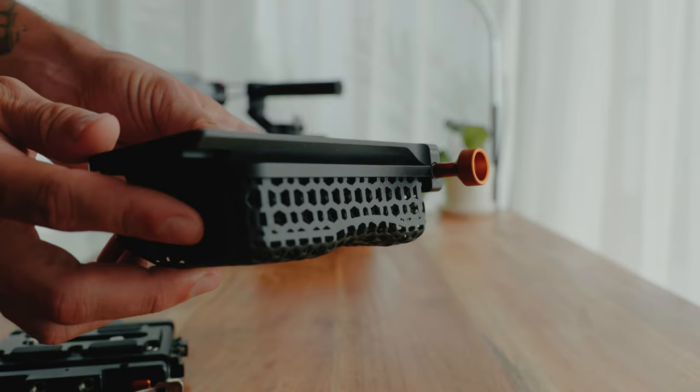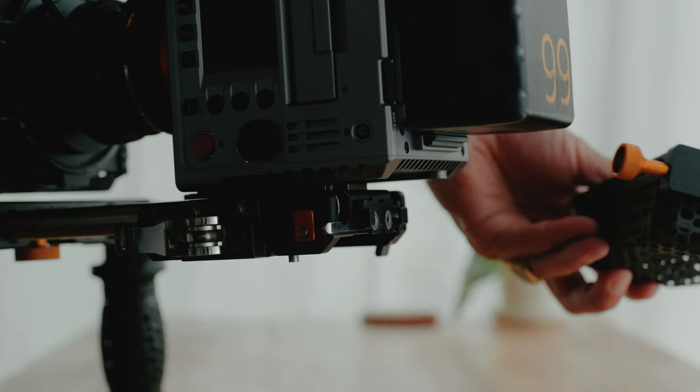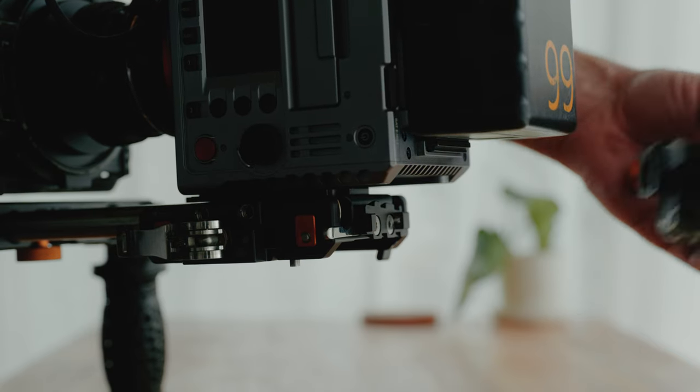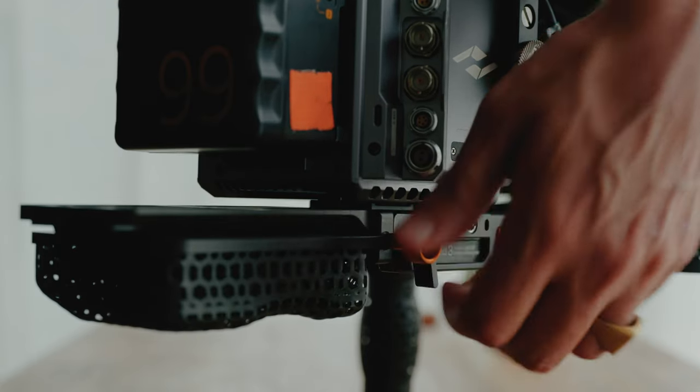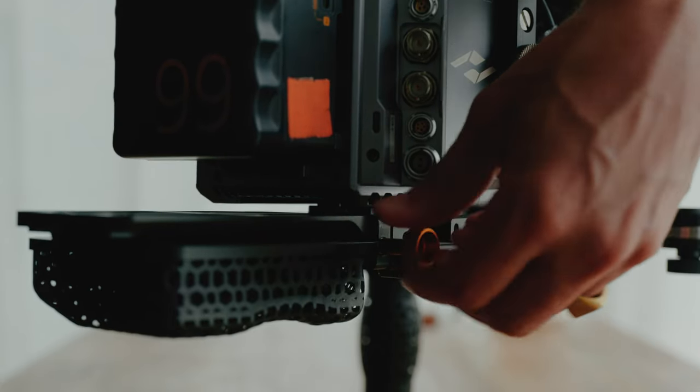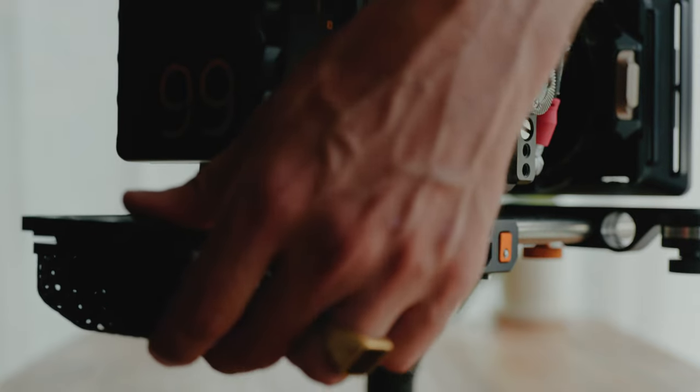The shoulder pad itself is extremely comfortable, and there are actually two ways to attach it to the base plate. You can attach it from the back — there's a locking mechanism that works a little bit like a puzzle: you put it in, slide it, and then screw it towards the base plate so it stays really tight.